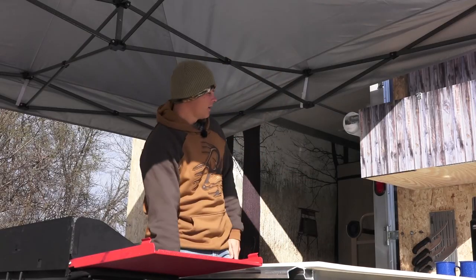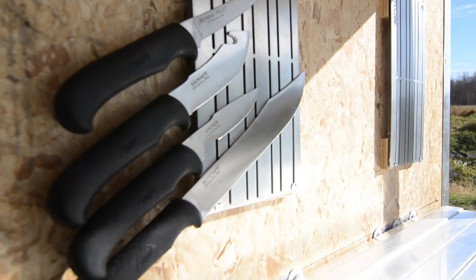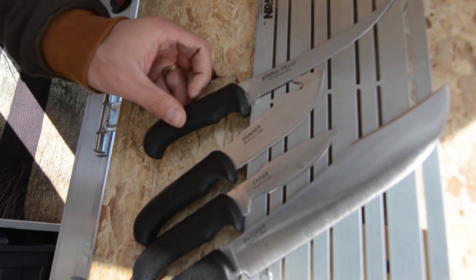Working our way down, you can see we've got two magnet boards to hold knives. It's just nice — instead of keeping them flying around the table, just tack them on up and they stay in place there.